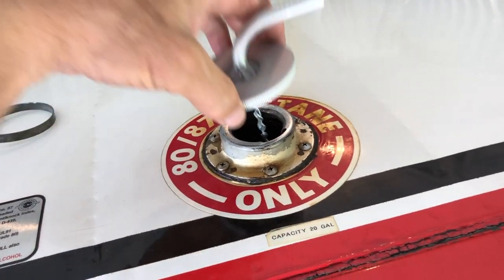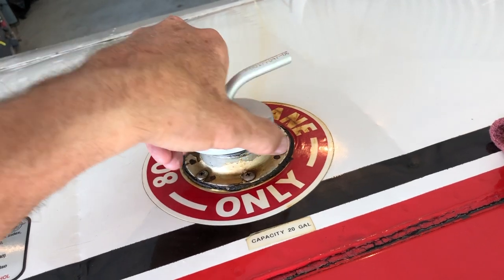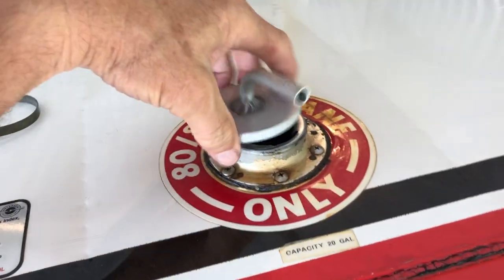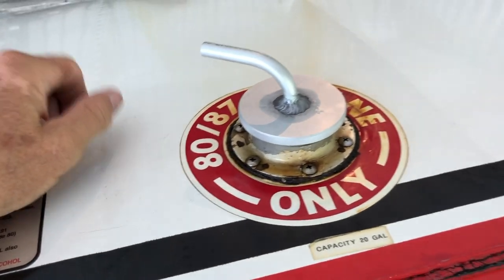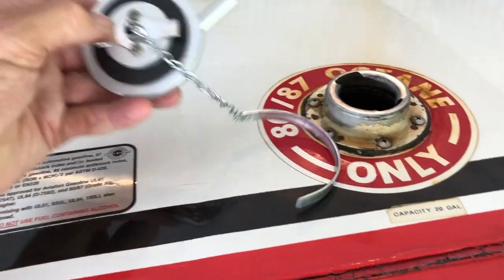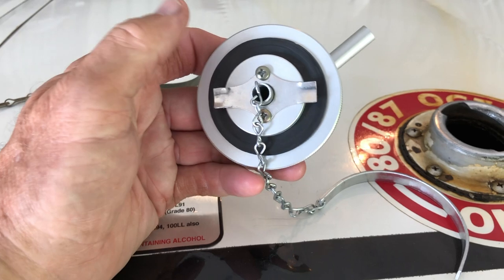I put them on and they don't index properly. Going this way — no, not quite. Going the other way — not at all. Unfortunately, this new cap is not indexed the same as my airplane. I don't know if my airplane has been changed or not.